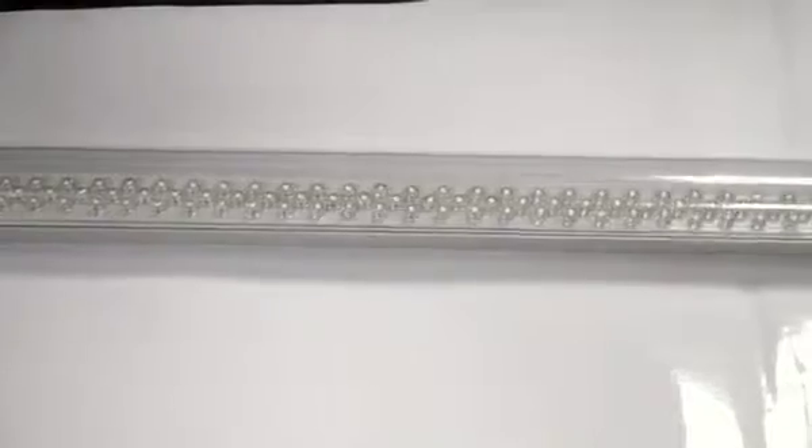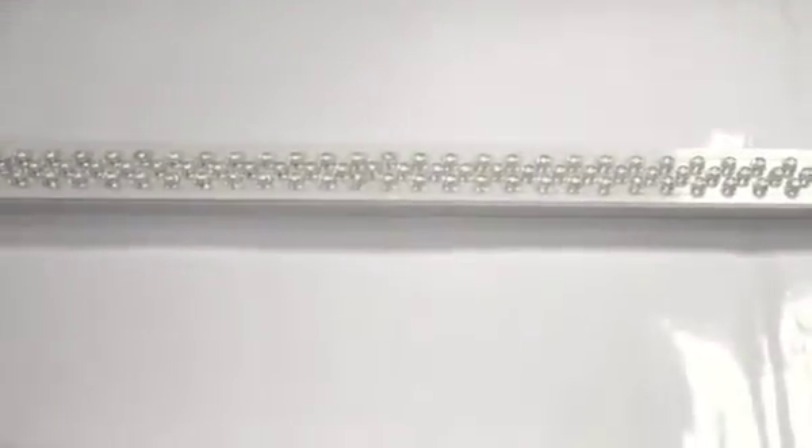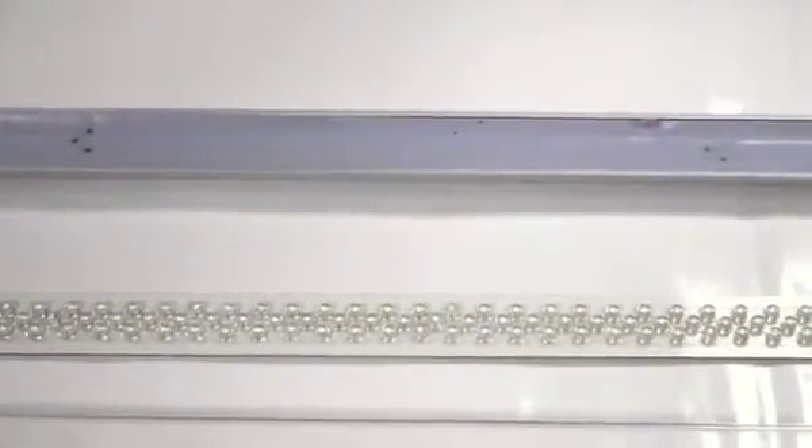This is Mauricio Gutierrez. I just wanted to explain a little bit about our DIP technology. I'm actually deconstructing it for those people out there that want to know a little bit more about it.